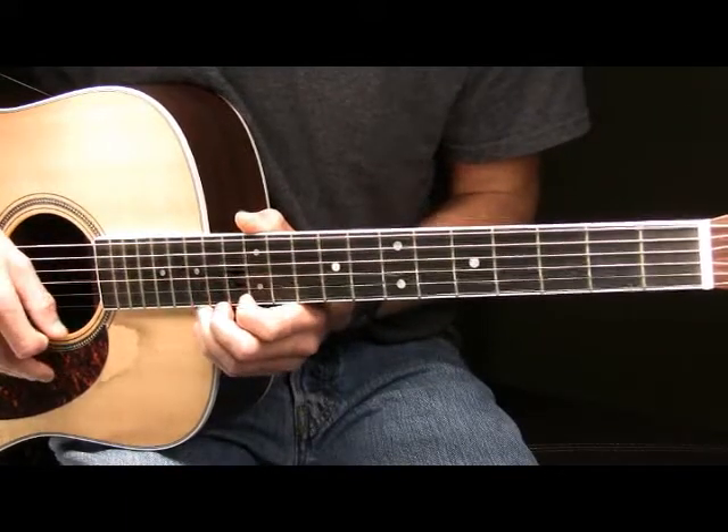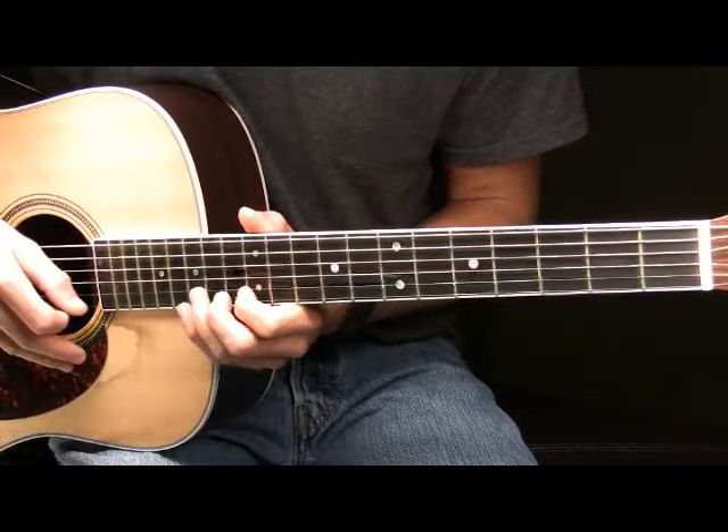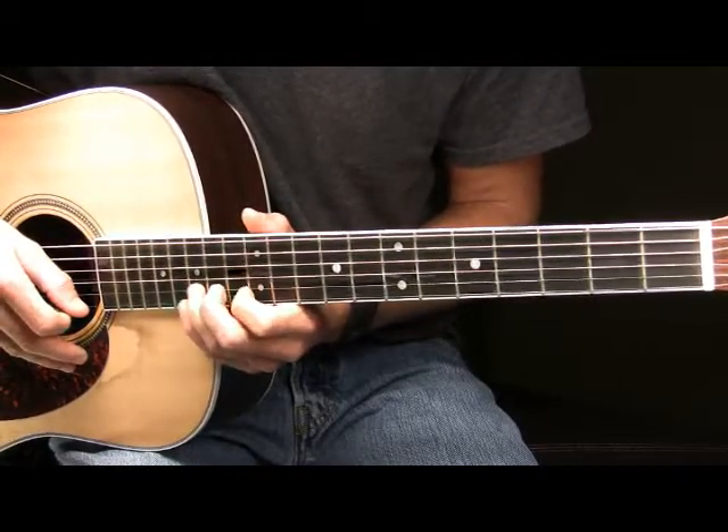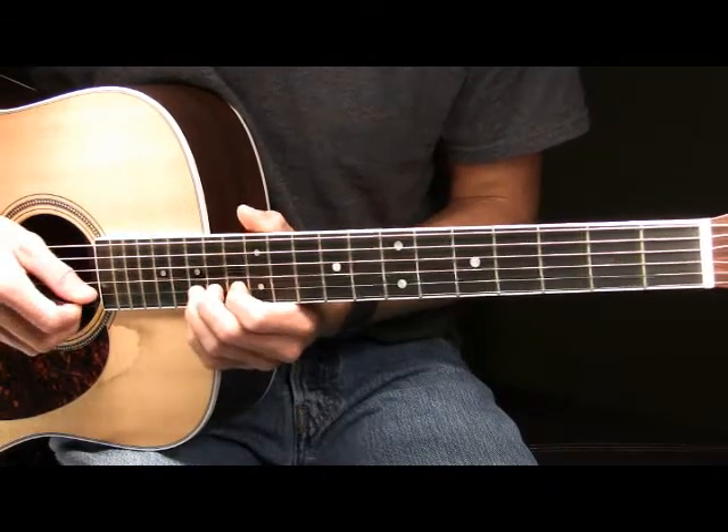After you've done that, let go of that note. We're going to once again pick the 15th fret of our B and bend it up a full step — this time without vibrato. That will sound like this.